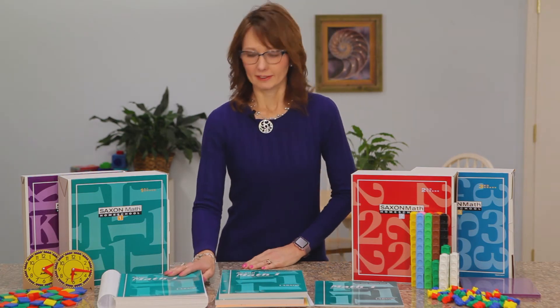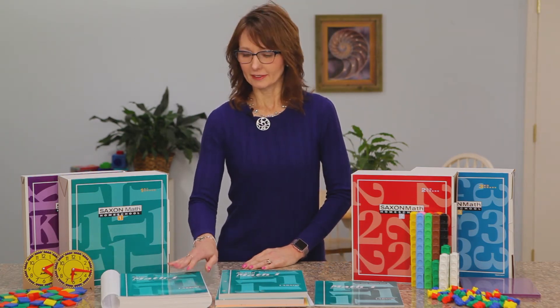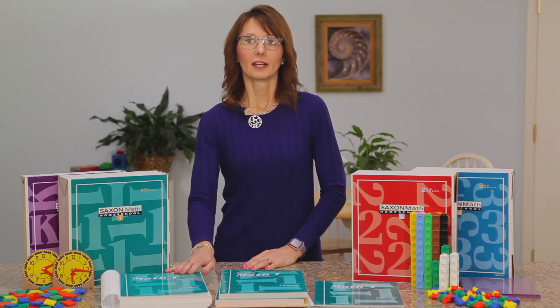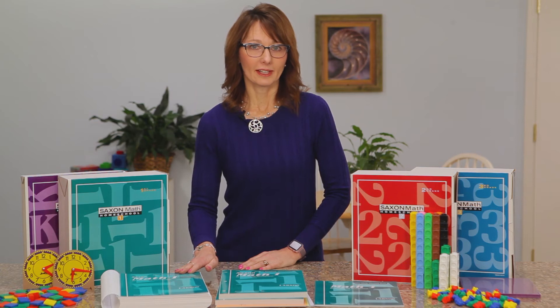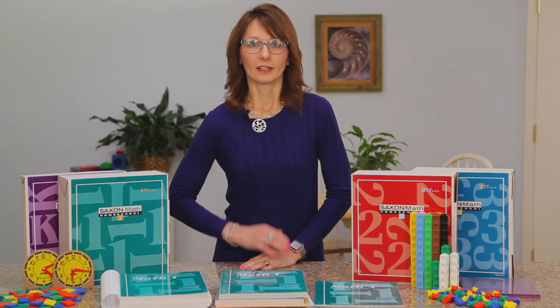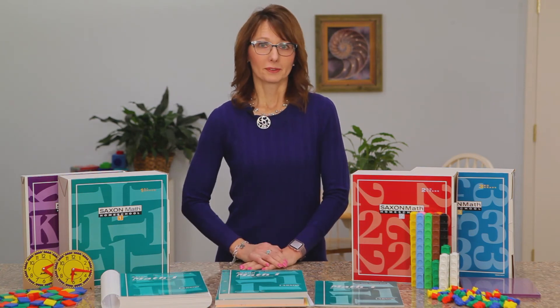Let's go ahead and go into each component and what it contains. We have the teacher guide, which has scripted lessons. It's going to tell you exactly what to say. It takes the guessing out of teaching, and this is particularly good for parents that are unsure about teaching math or for new homeschoolers.